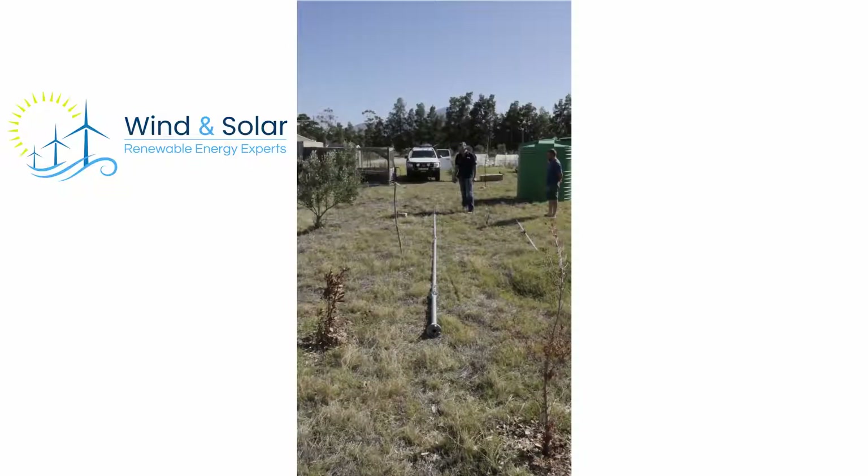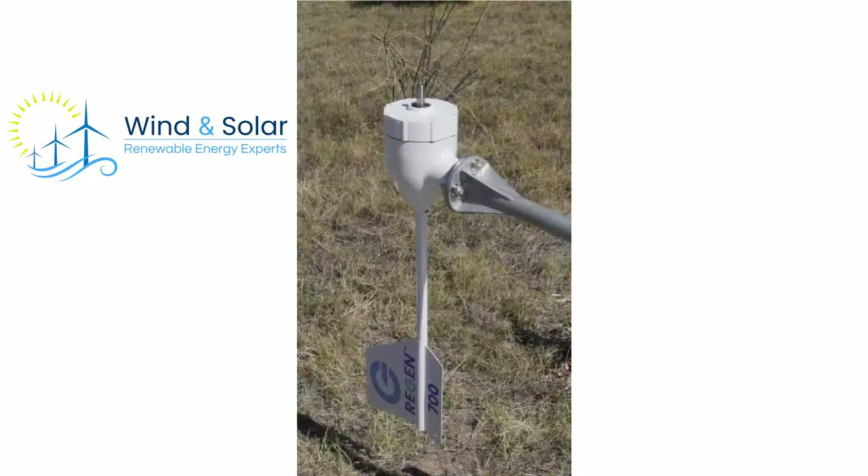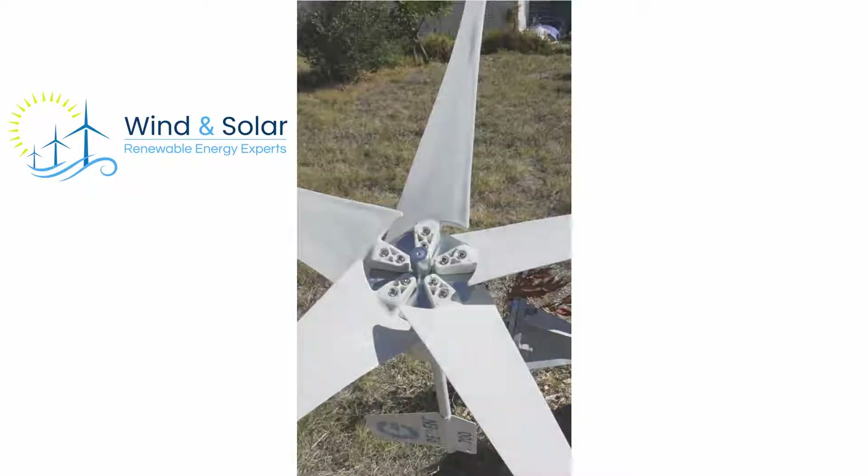Typically, pipe comes in 6 meter lengths, which you cut in half and assemble with the kit, so that the mast is secured every 3 meters, making it very robust and able to withstand strong winds.